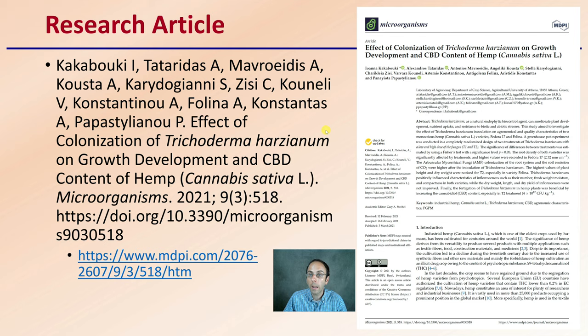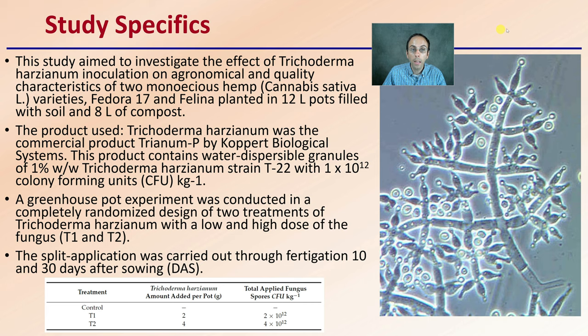This second article was looking at the growth, development, and CBD content of hemp. The study aimed to investigate the effect of Trichoderma asperellum inoculation on agronomic and quality characteristics of two monoecious hemp varieties — Fedora 17 and Felina — planted in 12-liter pots filled with soil and 8 liters of compost. A greenhouse pot experiment was conducted in a complete randomized design with two treatments at a low and high dose, T1 and T2, with split applications through fertigation at 10 and 30 days after sowing.